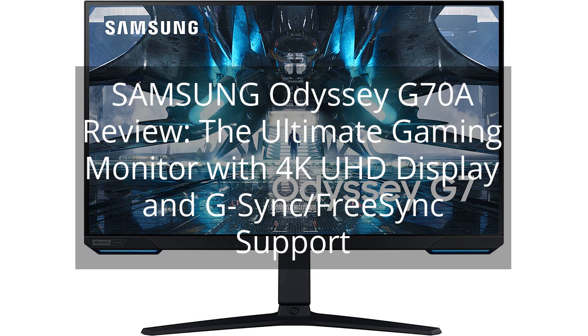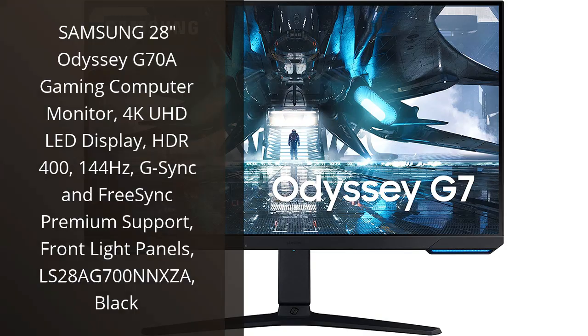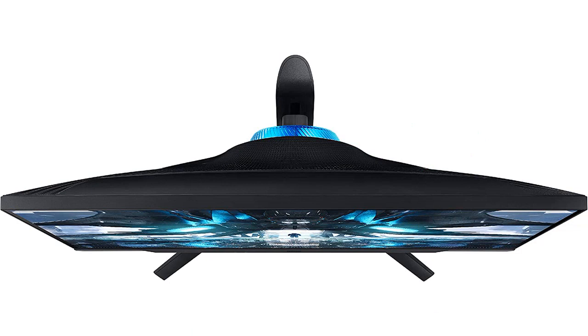Samsung Odyssey G78 Review — the ultimate gaming monitor with 4K UHD display and G-Sync/FreeSync support. I recently purchased the Samsung 28 Odyssey G78 gaming computer monitor and it has exceeded all of my expectations. As a gamer, I was looking for a monitor that would provide the best possible gaming experience, and this monitor definitely delivers.